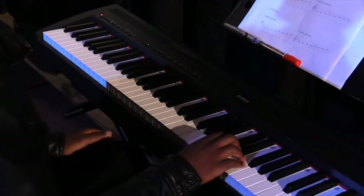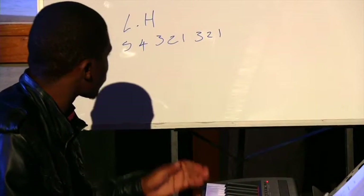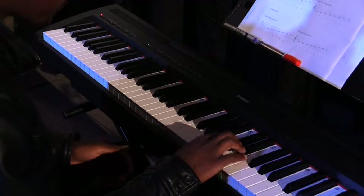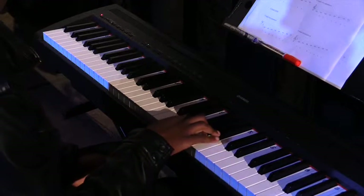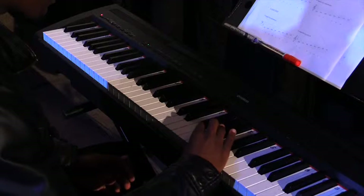Now remember, when descending you start where you end, then go backwards. For the right hand, you start on four, then go four, three, two, one, then flip over to four, three, two, one.